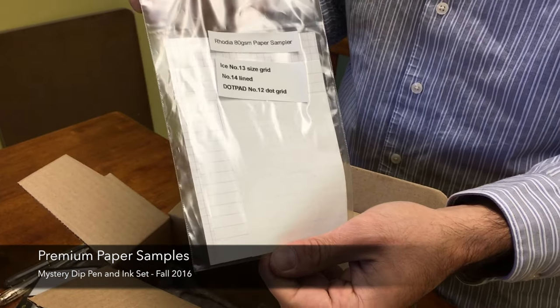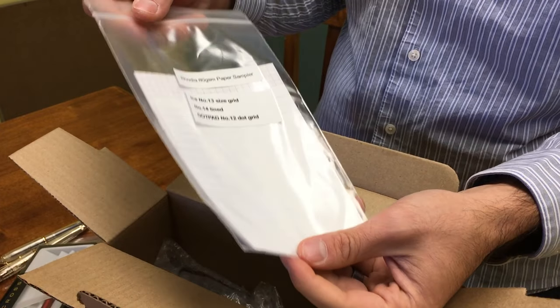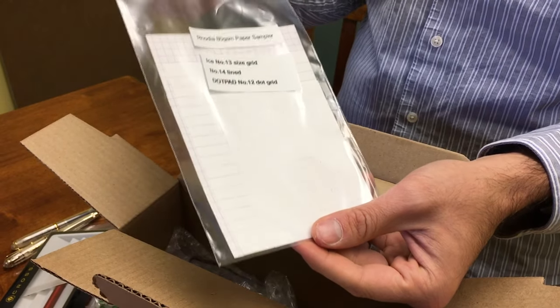Then we have some paper samples — these are the Rhodia 80gsm paper samples. We actually ran out of the Clairefontaine paper samples that we had also put in, so half of everybody has Rhodia and half has Clairefontaine. Both papers are exceptional and great for fountain pen writing.